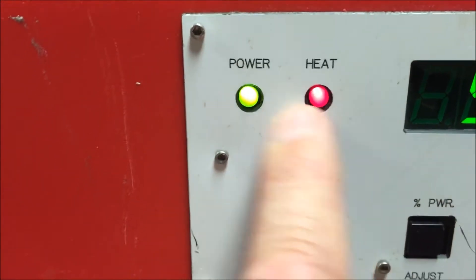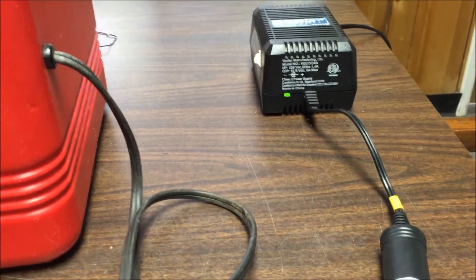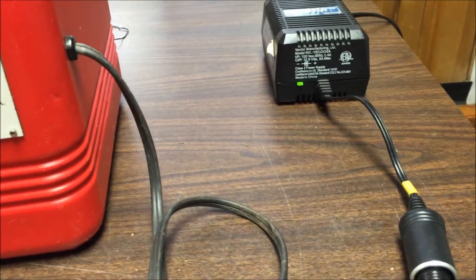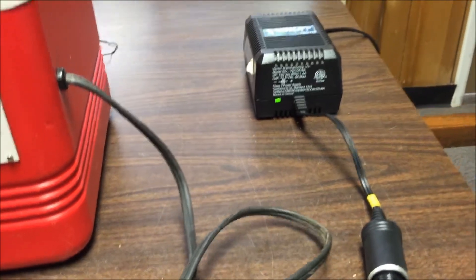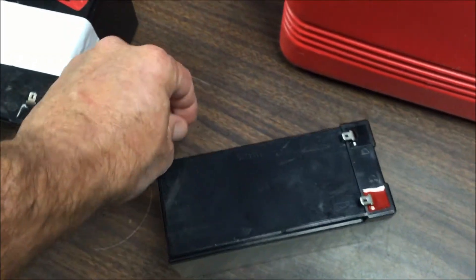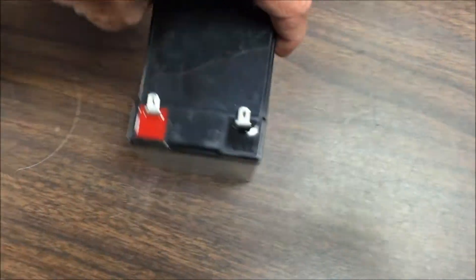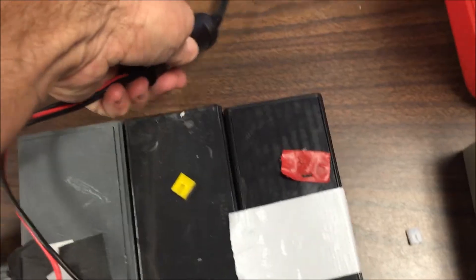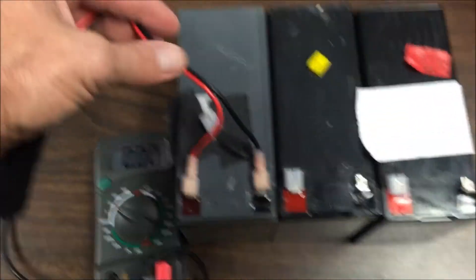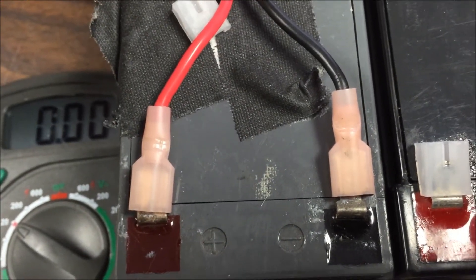This is your heat source on/off power, and this is your power to run the incubator on 12-volt DC — whether you're at the airport or at the facility warming up the incubator. When you're on the plane, it'll be powered by these 12-volt sealed batteries.